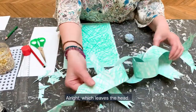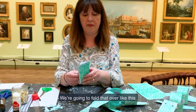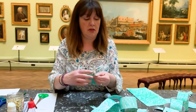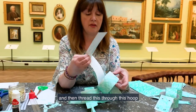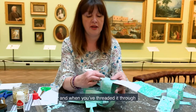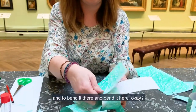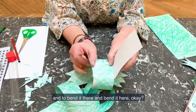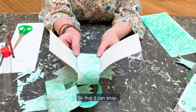Which leaves the head. We're going to fold that over like this, and then thread this through this hoop. When you've threaded it through, what I want you to do is bend it there and bend it here — so that you can snap it. But you need some teeth.